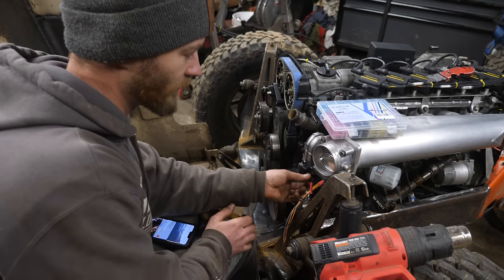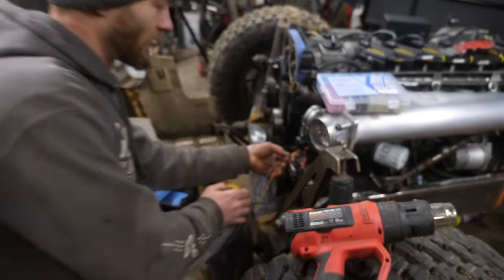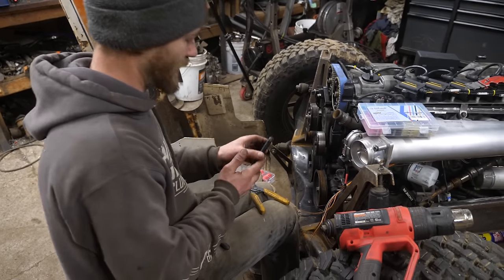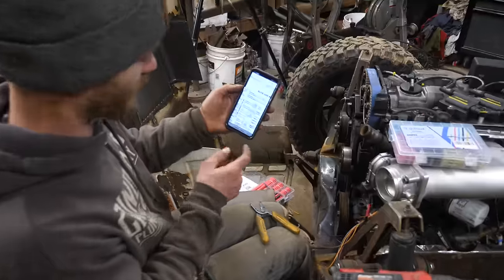Finally got the plug for the drive-by-wire throttle body, so I'm wiring that in. I have three different tabs open on my phone to figure the wiring out.